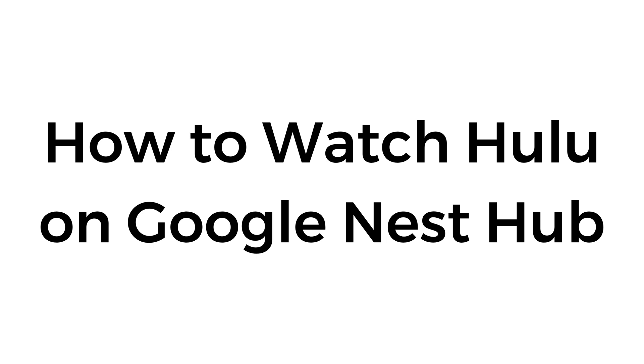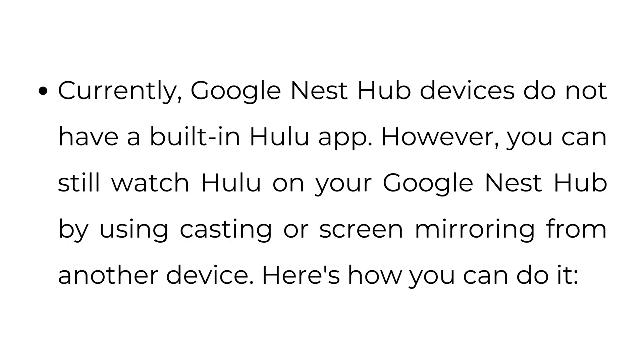How to watch Hulu on Google Nest Hub. Currently, Google Nest Hub devices do not have a built-in Hulu app. However, you can still watch Hulu on your Google Nest Hub by using casting or screen mirroring from another device. Here's how you can do it.